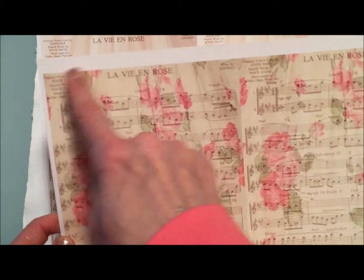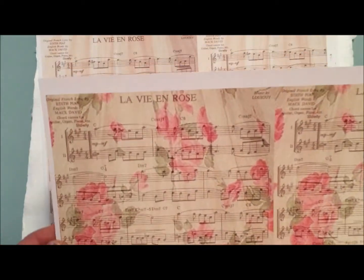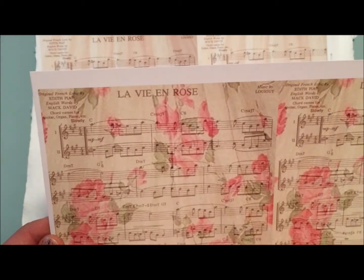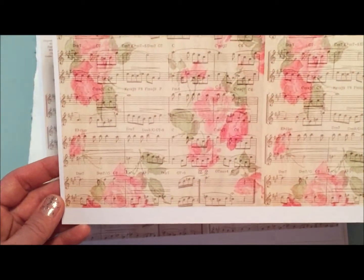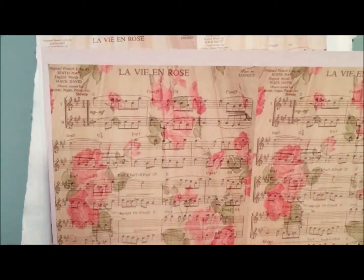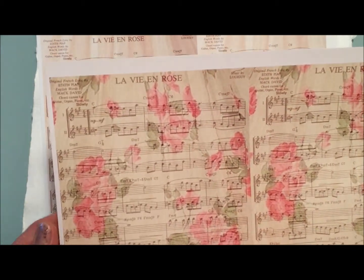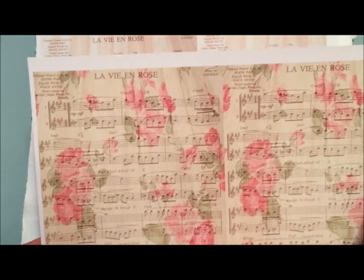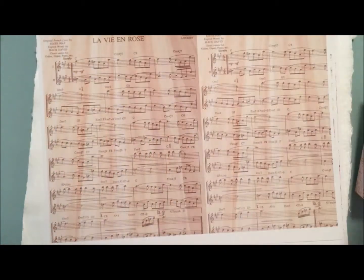So the floral pattern that you see on here — and this is the whole image right here, I put two on one sheet — the floral image you see is actually a vintage dress. It was a lot of fun to search around because I love vintage things, and I used these vintage dresses as images to overlay over the music. This is the one that I used in the project — I'll show you in just a minute.